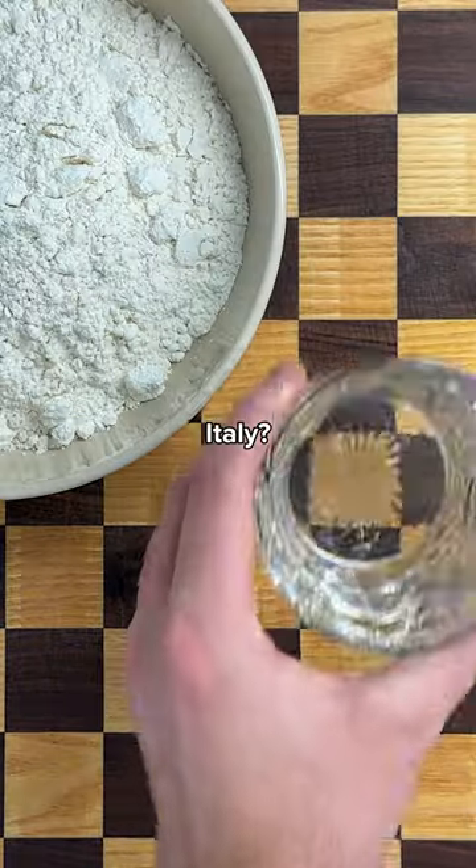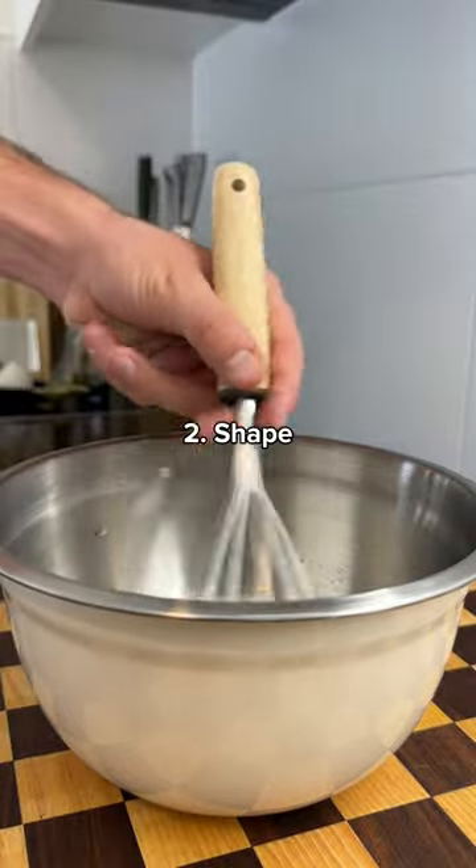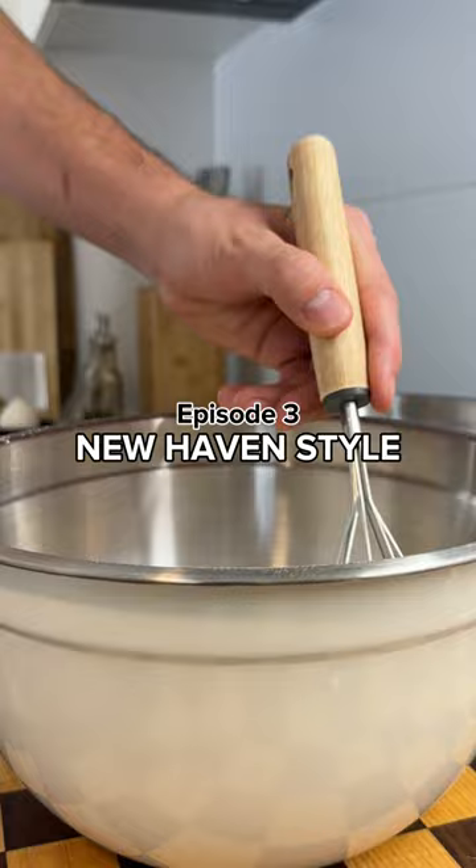What's the best pizza outside of Italy? I'm rating U.S. regional pizzas based on dough, shape, and sauce. Episode 3: New Haven Style Pizza.